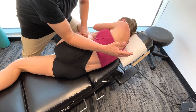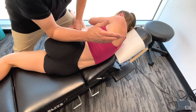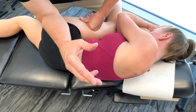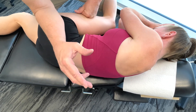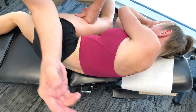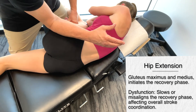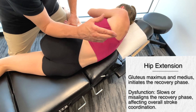So essentially what we're talking about here is the recovery phase of the flutter kick. The recovery phase, or the upbeat of the flutter kick, involves lifting the leg back and after the propulsive phase of the downward kick. So in terms of the glute max and glute med, essentially these muscles facilitated by their contraction actually assist in this recovery.